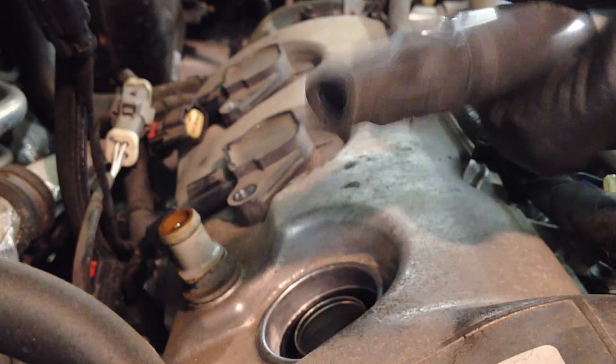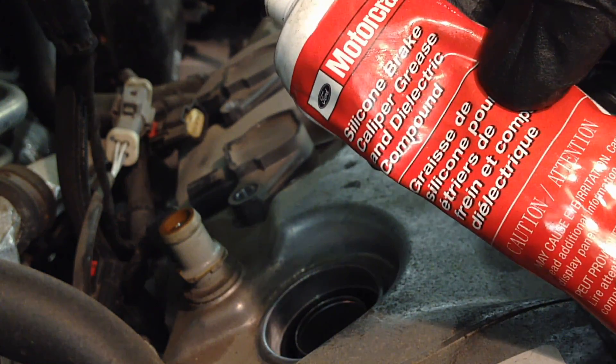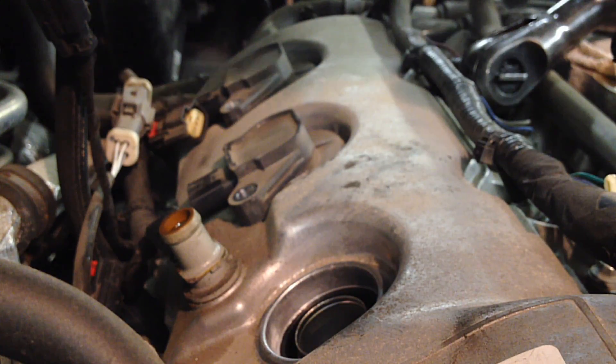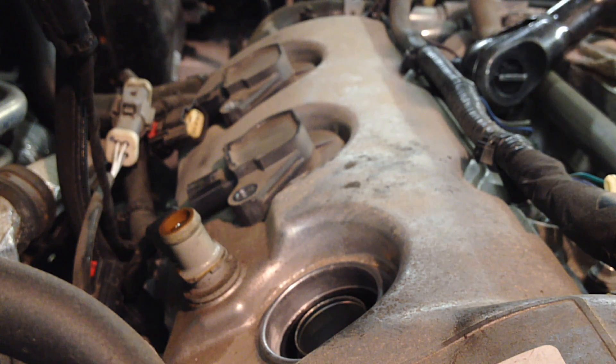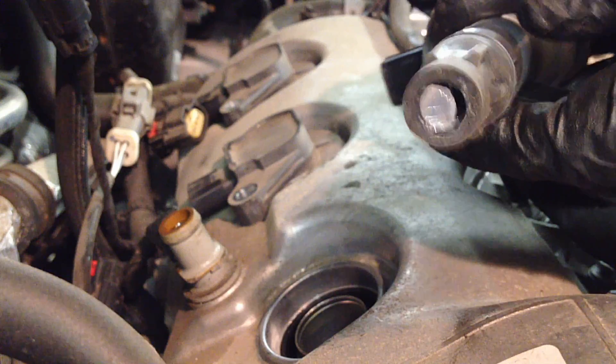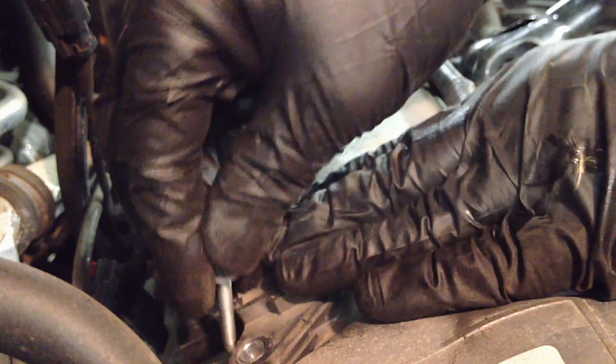Take your coil and put a little dielectric grease on it — we use the Ford stuff. Just a little bit on there, then put it back down in, put the bolt in, and tighten it all down.